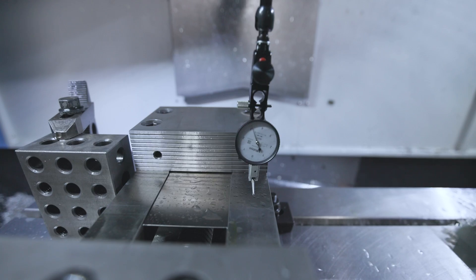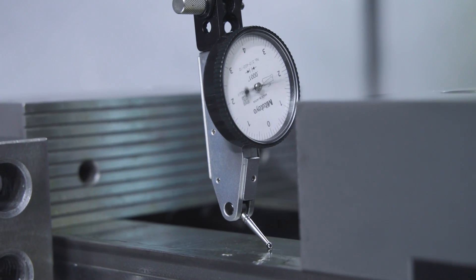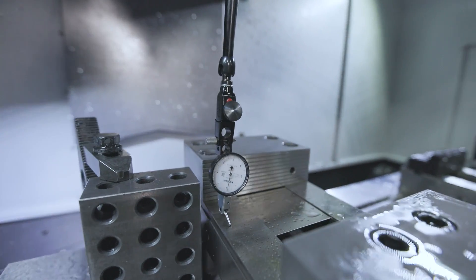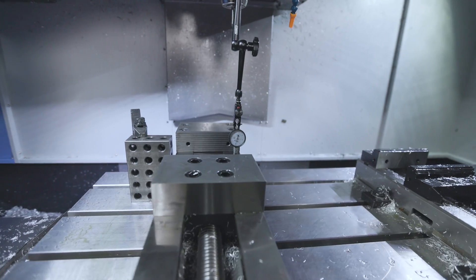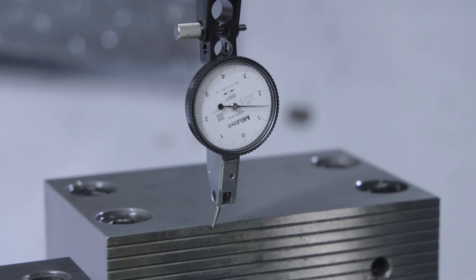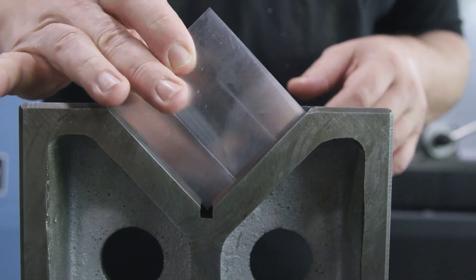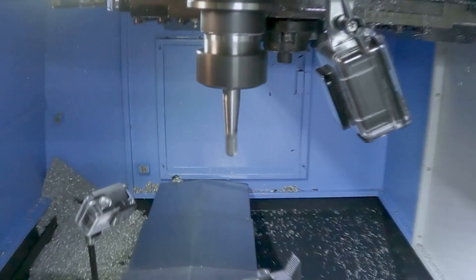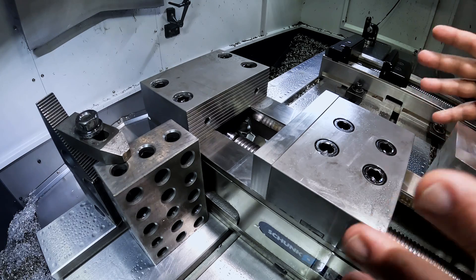Now that we know our x is straight, we're going to come in and check that our z-axis is flat to our table as well. This will ensure that there's no chips under our vise or anything else we don't anticipate later. The reason this project is so good for stressing fundamentals is it really emphasizes the importance of tolerance stack-up. We add two tenths in x and two tenths in z on our vise. But when you add in factors like the squareness of your stock, the size of your stock, the length of your tool, and the location of your stock, you really see how these variables affect your finished product.